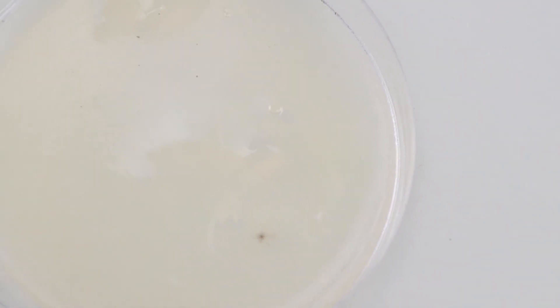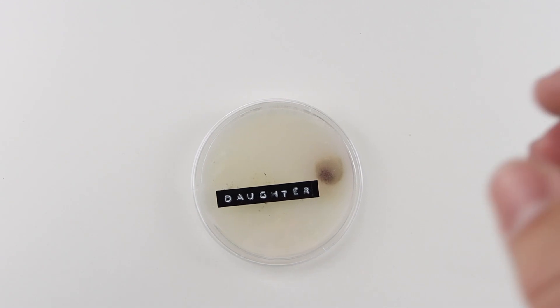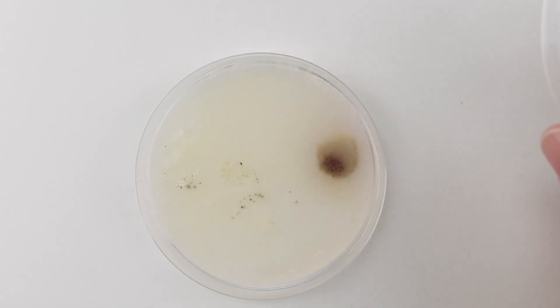When we look at the swab from my son's mouth, we can see some bacterial growth, but honestly I was expecting a little bit more. My daughter's mouth, however — well, she did not disappoint. Oh baby, look at that — that's gross! Using the microscope, we took a picture of some of that sweet bacterial goodness.